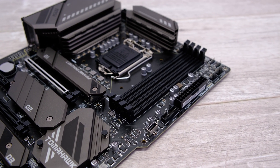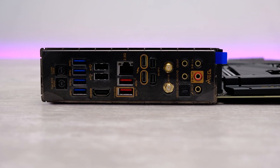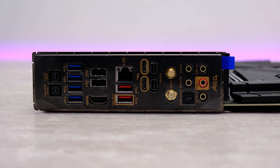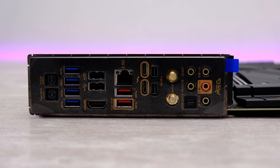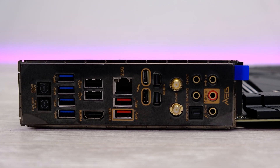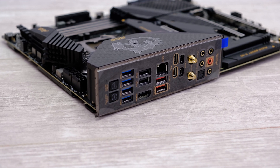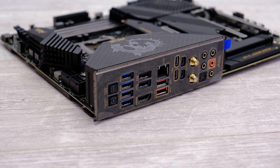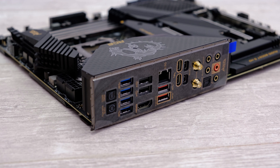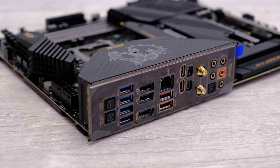Moving on to the ACE, this is an absolutely feature-packed rear IO panel. As well as USB BIOS flashback and CMOS clear buttons, eight Type-A USB ports with two of those being USB 3.2 Gen 2, and 2.5 Gigabit LAN, the star of the show is the pair of Thunderbolt 4 ports. These include DisplayPort inputs, allowing you to route output from your graphics card into the motherboard and then output that signal over Thunderbolt 4, in addition to supporting daisy-chained devices such as Thunderbolt 4 hubs and higher-speed networking.